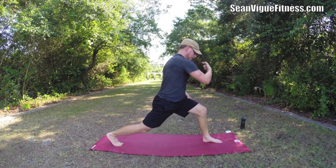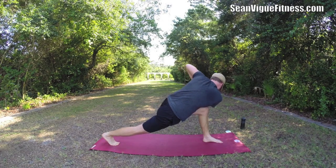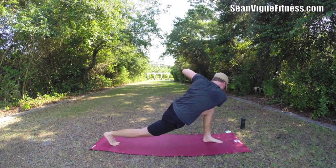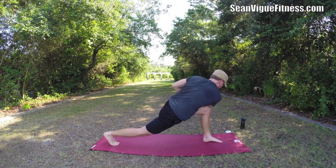Hands together, twist — left side. There we are, ring out the sides. The twist is quite amazing. Draw the shoulders back. As you exhale, give your abs a little squeeze.